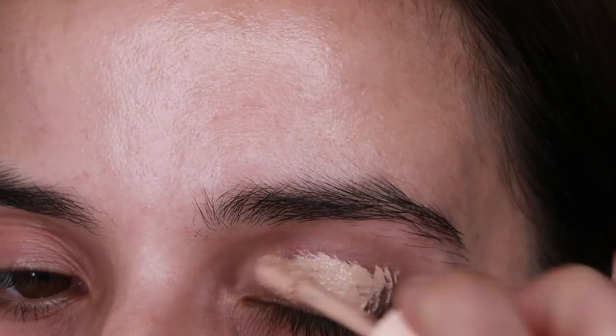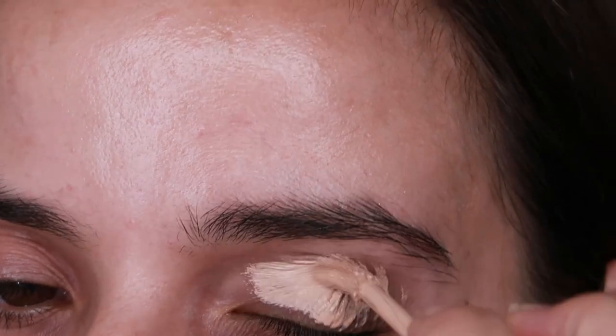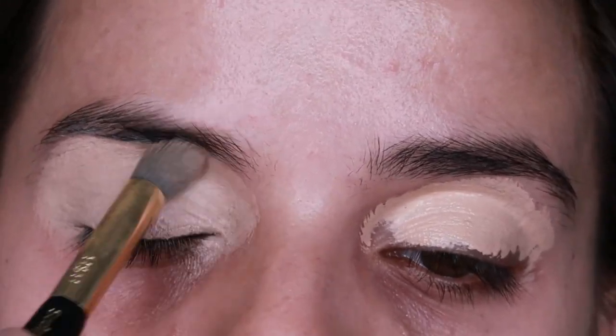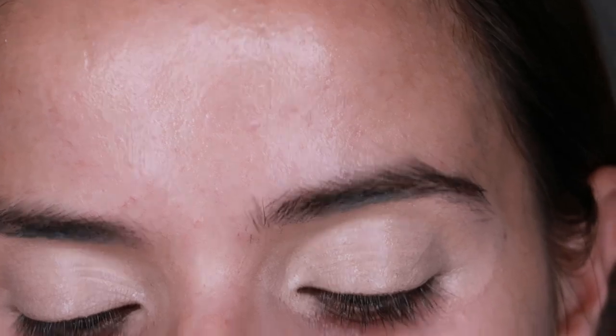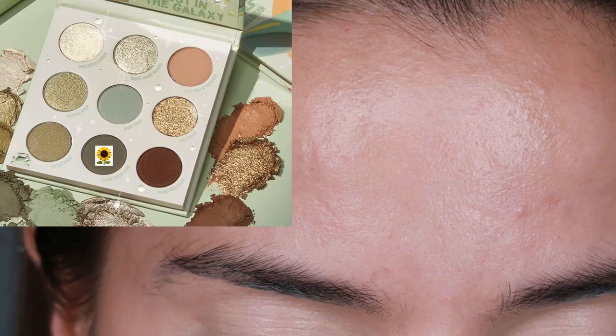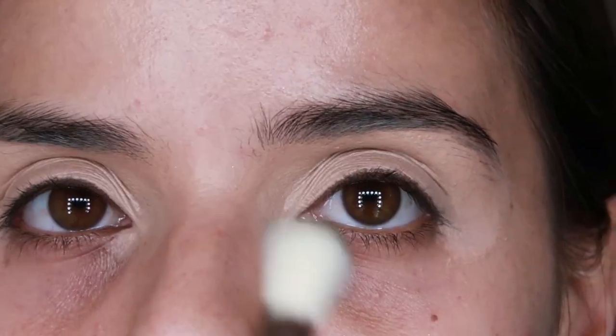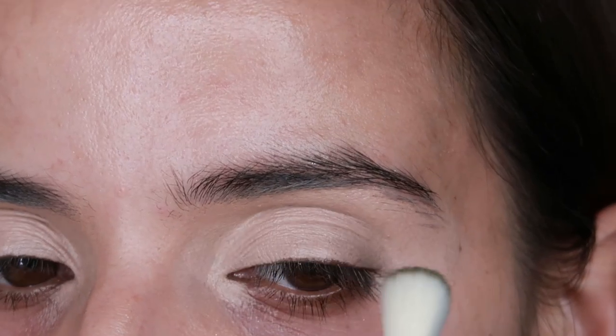For the first look I'm going to be doing a halo eye. I'm going to prep and prime my eyelids with the ColourPop Pretty Fresh concealer. I'm going to grab a Luxie 250 large eye blending brush and grab the shade Float Your Crib, saturate my brush with this, and put it in the inner corner and the outer corner.